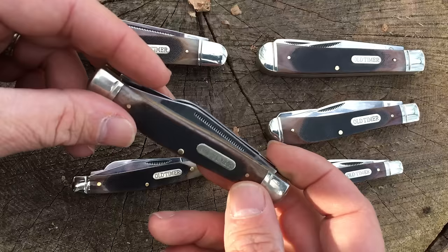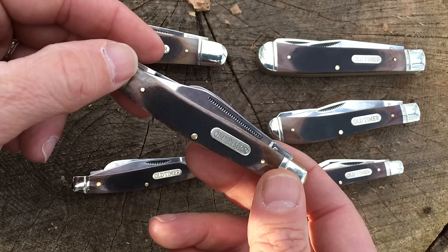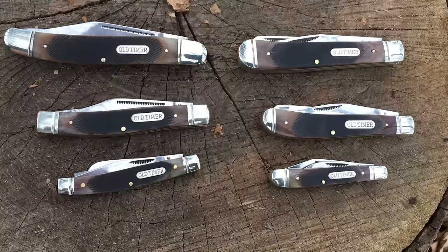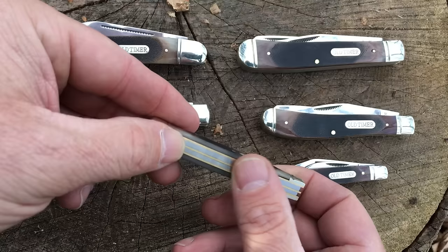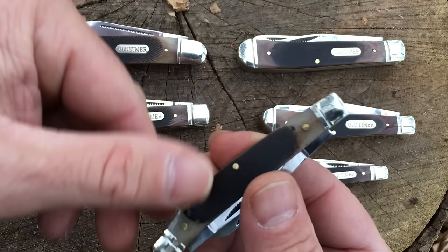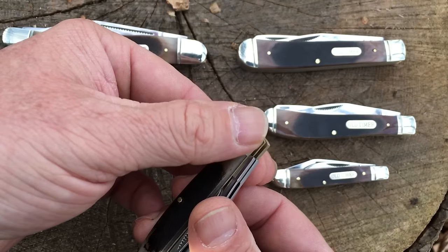The blades themselves on these are not the typical 7Cr13 steel that Old Timer uses, but this is a higher grade steel — this is their 9Cr13. The fit and finish on these, from what I can tell, is excellent. The springs and spacers and everything are nice and flat and even. They're smooth, there's no rough edges. The transitions from the bone handle into the nickel silver bolsters are smooth and well done.